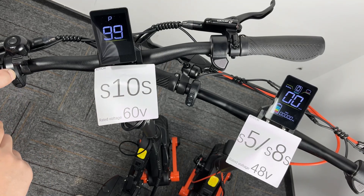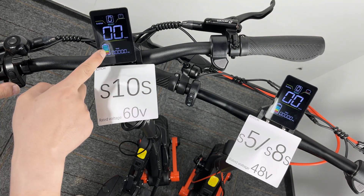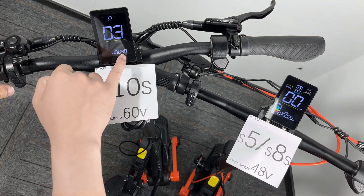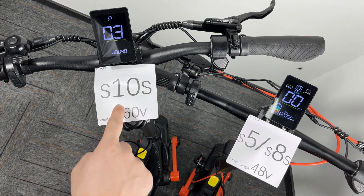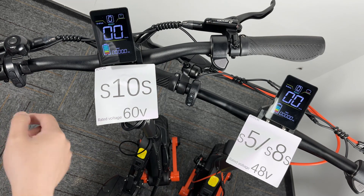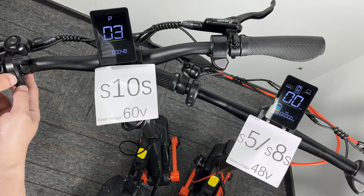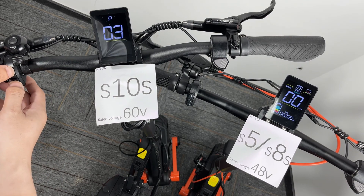Make a check and press the plus button. You'll see the battery bar is full. Go to the setting again — P03 has become 48, it's not at 60 anymore. This is not good because this is the S10s; the voltage should be at 60, not 48. So you have to go to the setting, P03, and set it to 60, not 52 or 48.